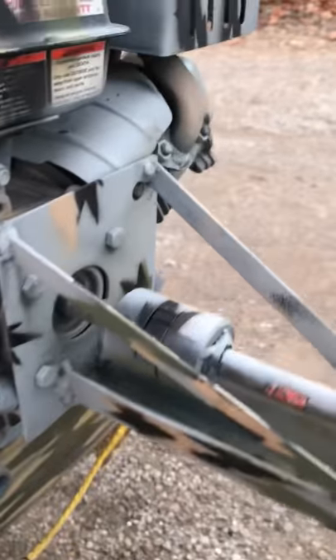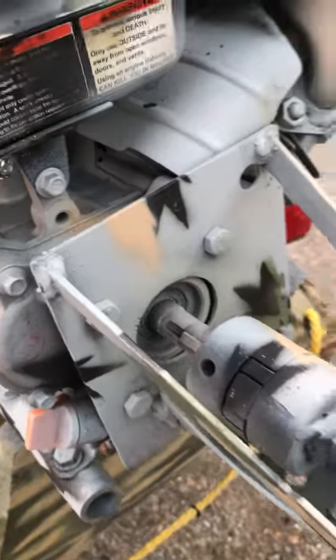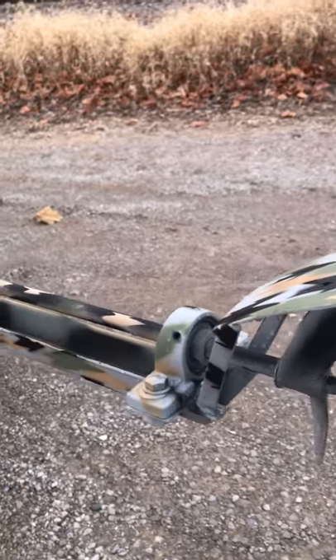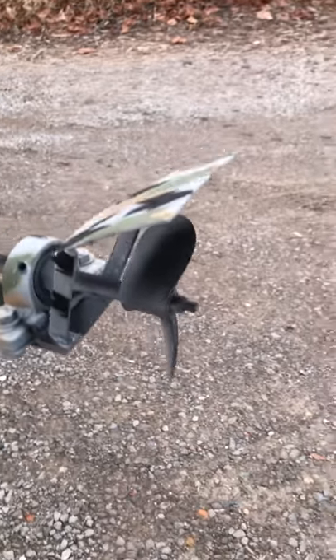Got a couple of support braces there. There's really not a whole lot to it — a piece of steel made to mount straight to the back of the motor. And the cavitation plate, which I don't have on my other homemade motor — that one has a longer shaft and a little bigger engine — this one seems to run quite a bit better.